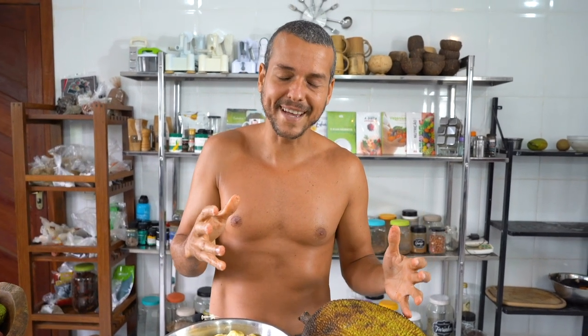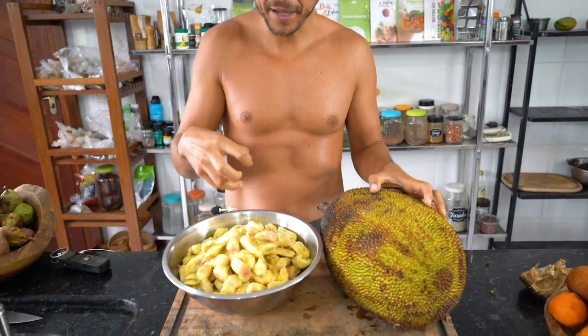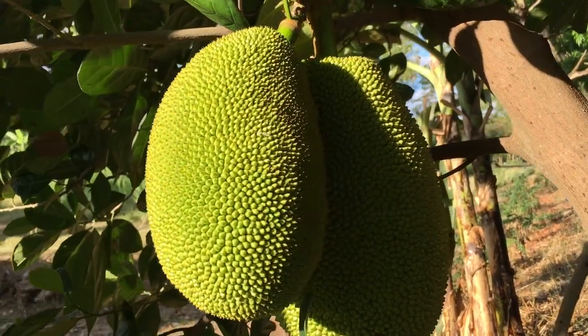But the science comes more later. I just wanted to show you how to open the jackfruit, how to take out the seeds, and what are the signs that tell you your jackfruit is ripe.